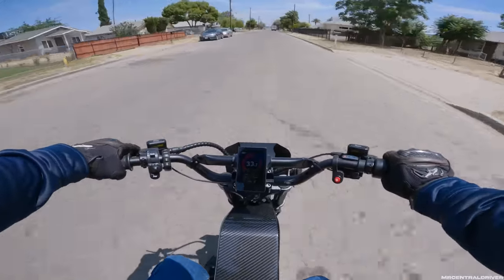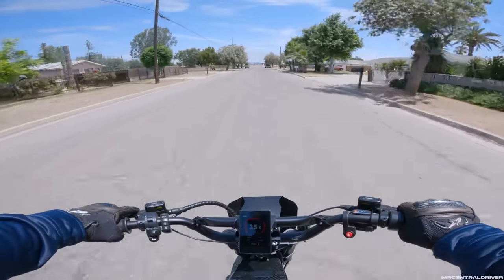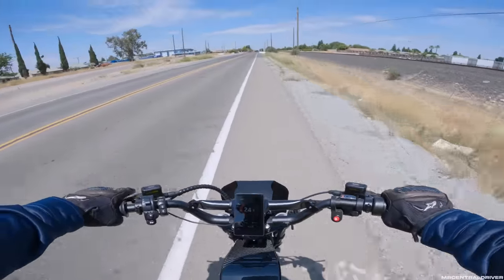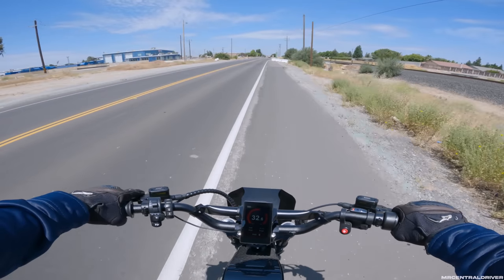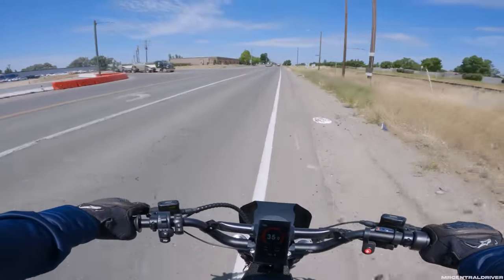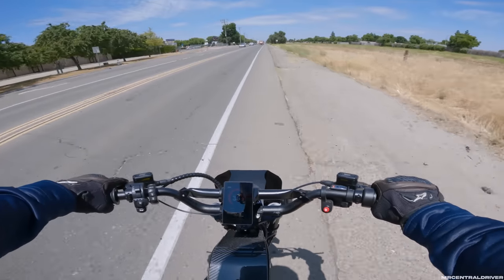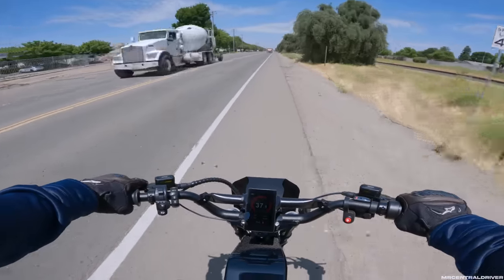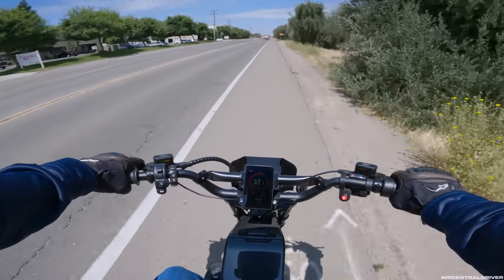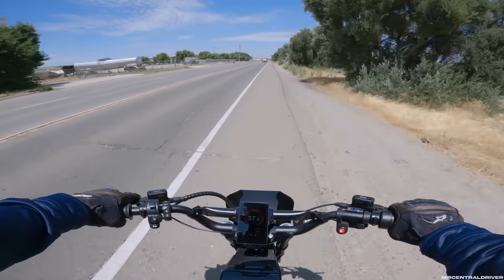I got this bike on pre-order for around $3,000 about four months ago, and it took about four months to get here. The bike is now $3,400 and it went up in price. It also doesn't come with the carbon fiber panels — that's an extra $500. The dual battery setup is an extra $399, but it's a pretty good deal: 52 volt and 20 amp hour for $400 you can't beat that. So you're looking at $3,800 without carbon fiber, add $500 more for that.